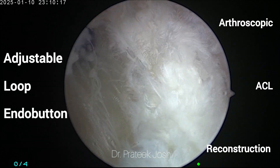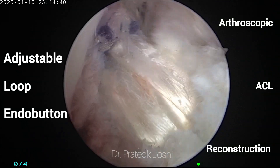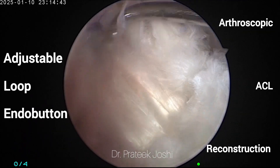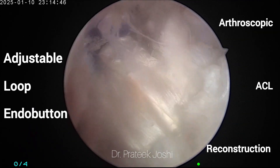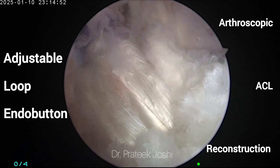At this stage, final fixation at the tibial end with an interference screw is done after cyclic loading of the graft, and this is the final picture of the ACL graft. It is robust in nature and anatomical in position. Thank you for watching this video.